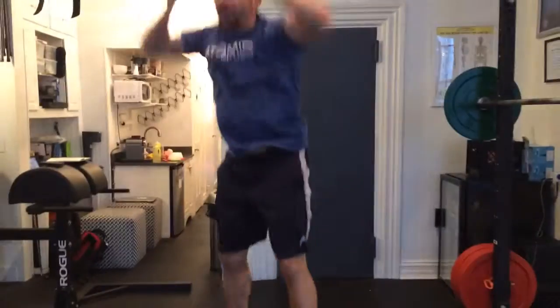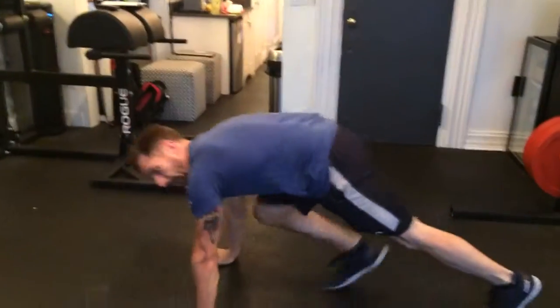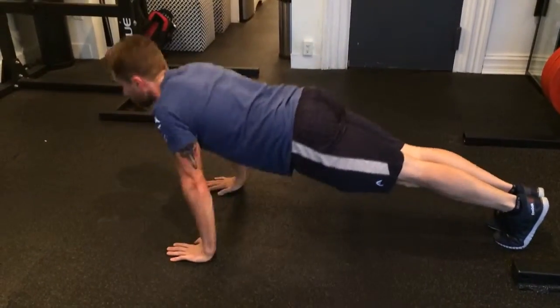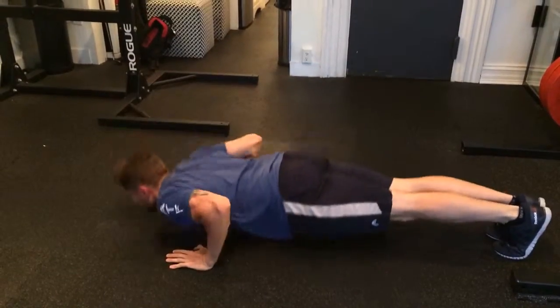Next, jump squat. 15 to 20 of those. Then push-ups — elbows in tight, butt up, butt tight. 15 to 20 of those.